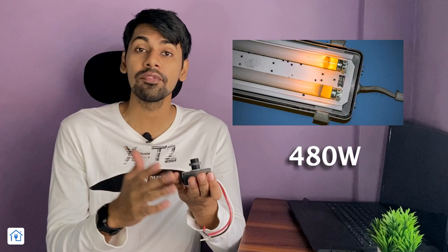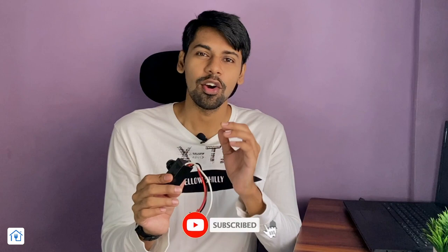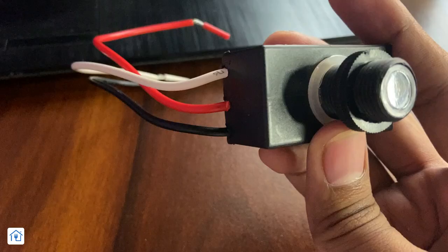In the technical specifications, it is rated for 220 volts to 240 volts AC. It can handle current up to 5 amperes. You can use a tungsten load or a ballast load. For tungsten load it will handle 5 amperes, and for ballast load it will handle 4 amperes.